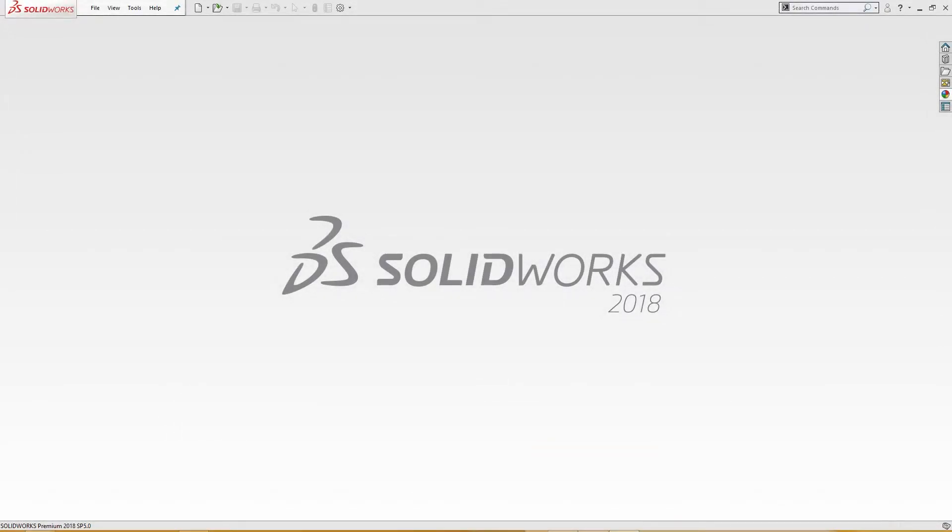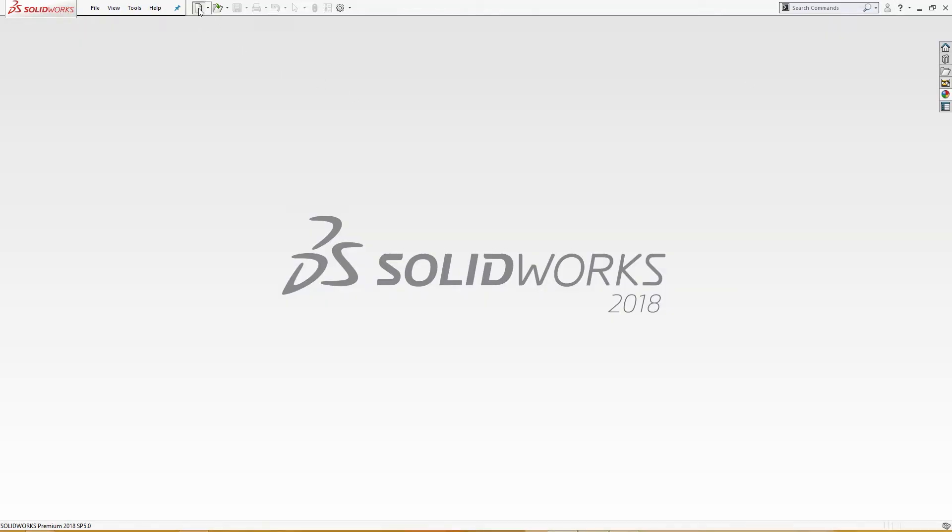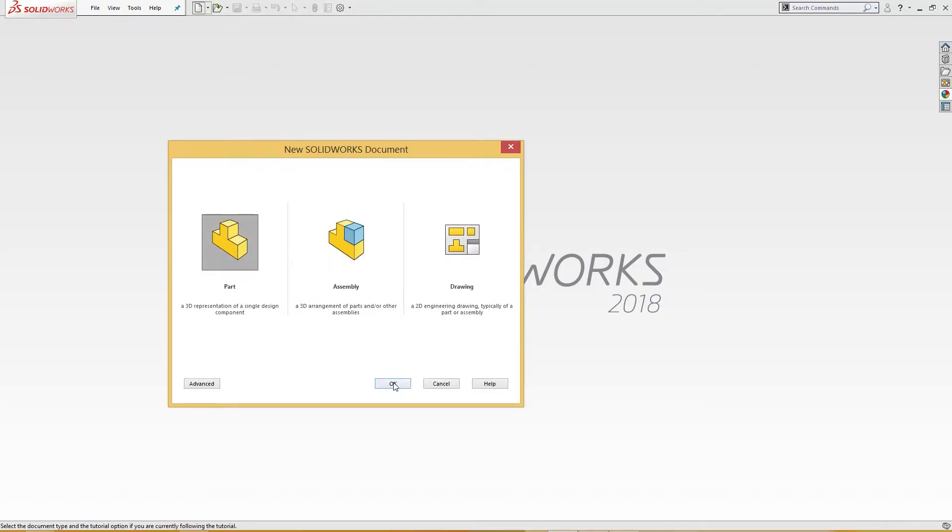Hello and welcome to SolidCAT. Today we are going to make this part — this is the advanced level part. We will start with this base plate; this is a good place to start. It is 4 millimeters thick, and A is 66 and B is 56. There are chamfers here — we will see to it. Let's start: open a new file part.